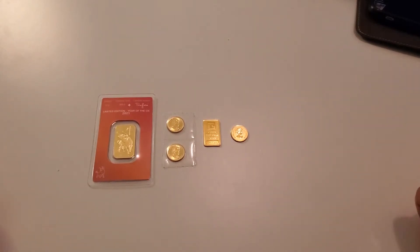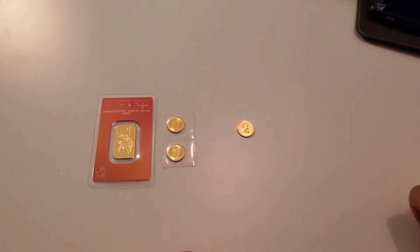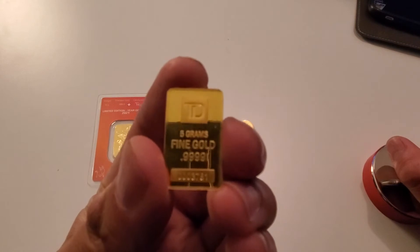I've got one coin here and a 24 karat gold bar. You can see here that this is from the TD Canada Trust Mint, 0.9999.